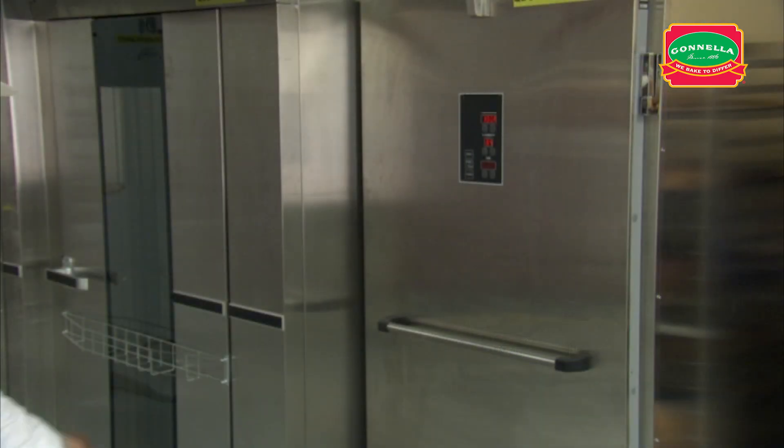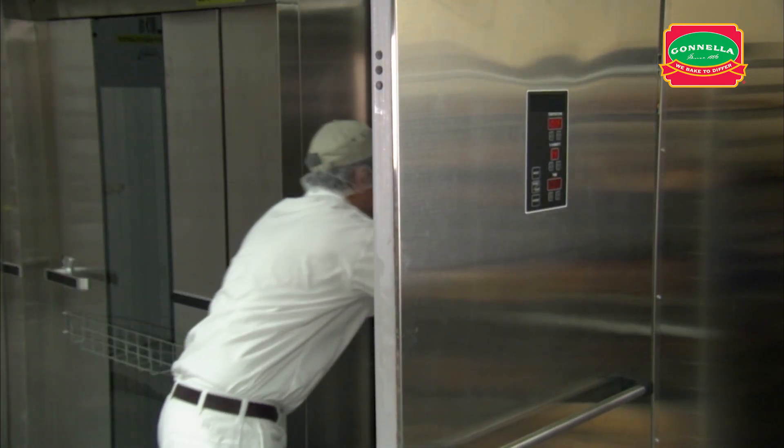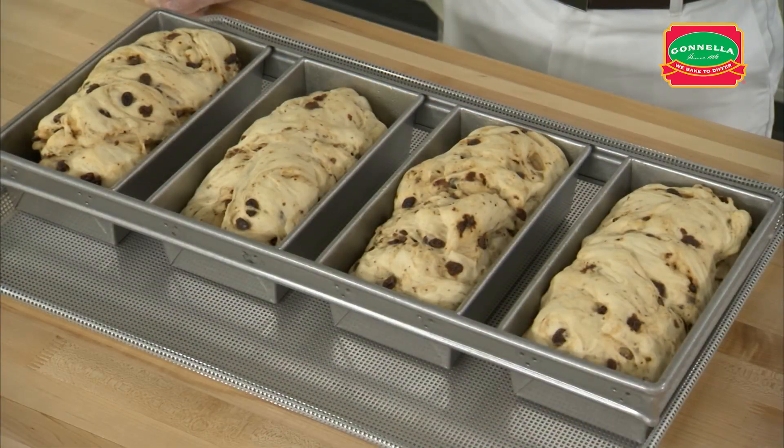When the dough is fully proofed, remove the rack and let the product dry with 5 minutes of floor time. This product does not need to be scored.